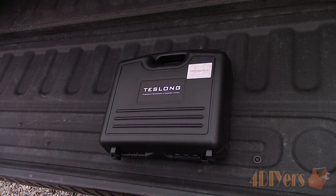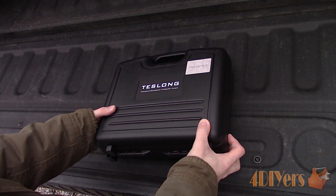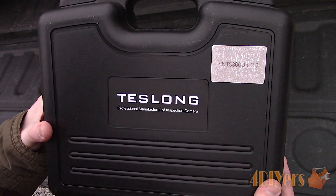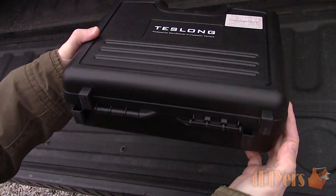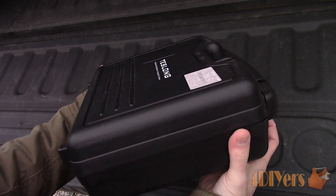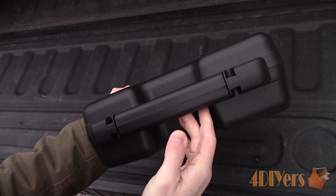Hello viewers, 4DIYers here with another video for everyone. In this particular video I'll be reviewing this dual lens industrial bore scope made by Teslong. This is the NTS 300 model which has the 16 foot or 5 meter cable. A link to this bore scope will be included in the video description.